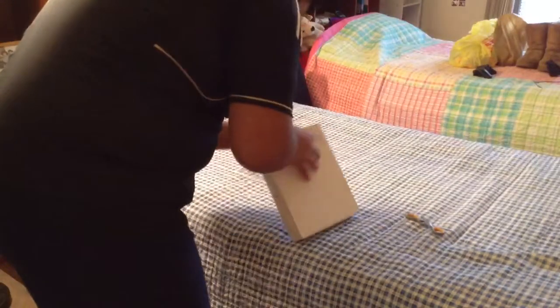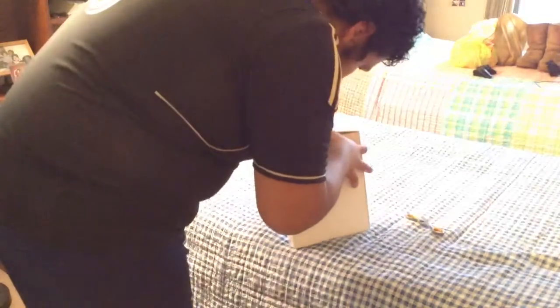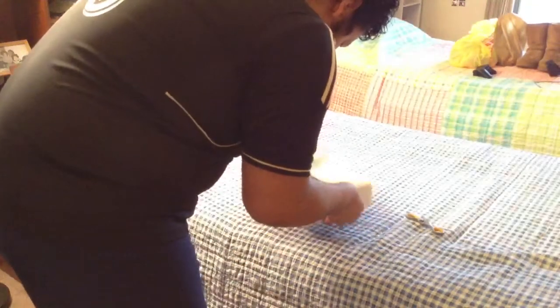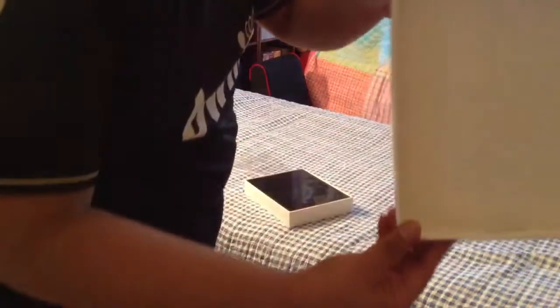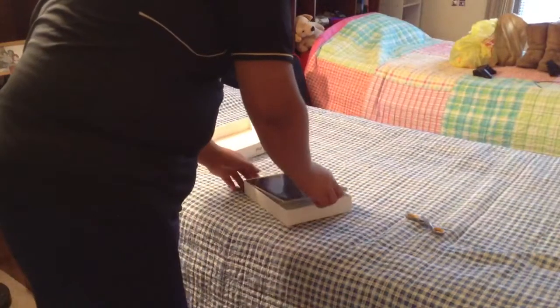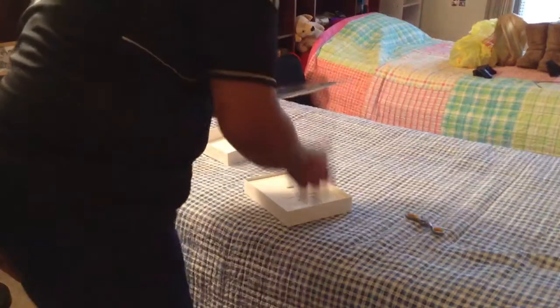We're going to get this out of the box. And the first thing we are greeted with is the iPad itself, as you guys can see here, still in its plastic. There's a reflection of me in there.